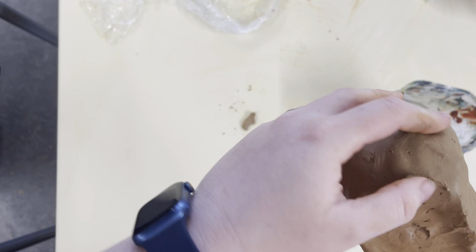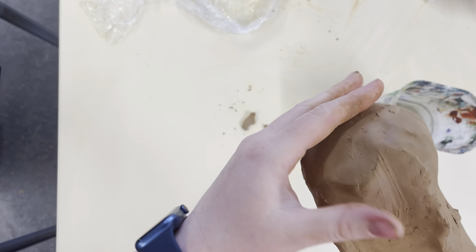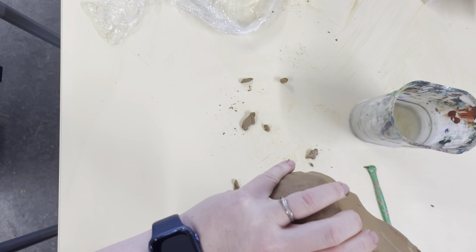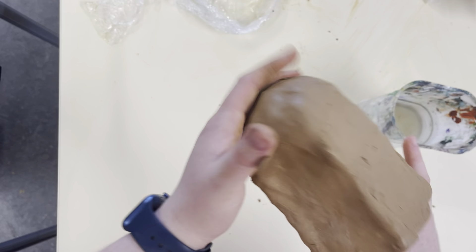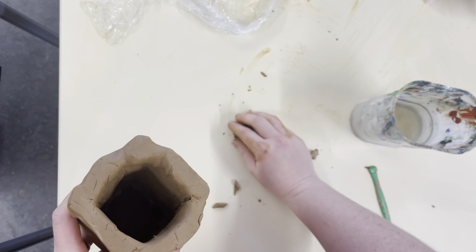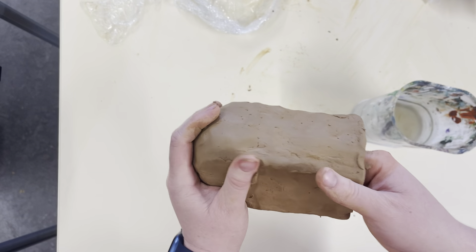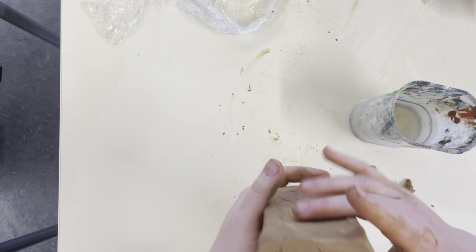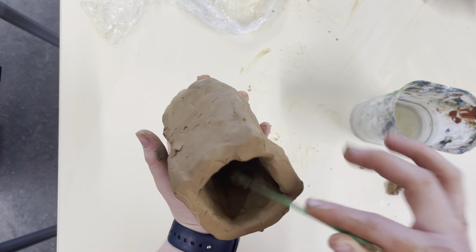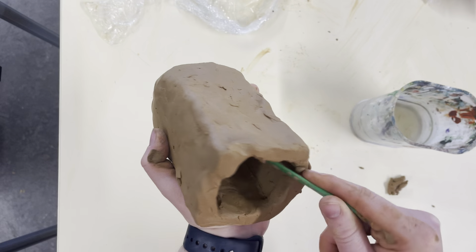The other important thing to know is that you do not add a base onto this. This shape here is what you start with. You don't cover this over, because then it's just one giant air bubble and it will explode in the kiln. So I've got that done — now I need to reach in with my tool and smooth out the inside as well, as best as I can. And that is my pinch pot.